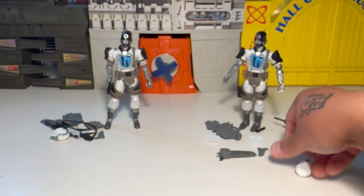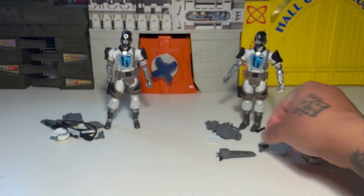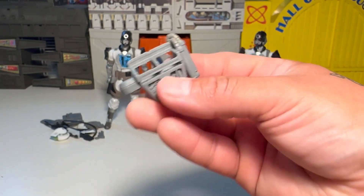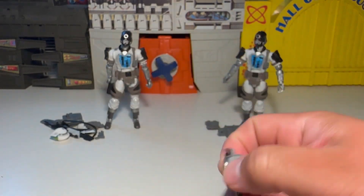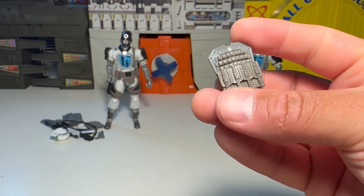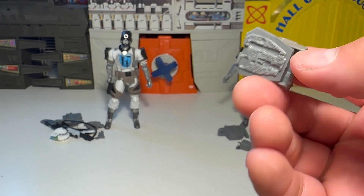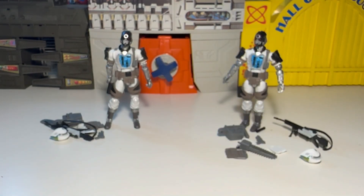We got two chest plates — one damaged, which is cool, and one that's not, which has the Cobra emblem. We got a backpack to put accessories in, the chainsaw accessory, and then this thing which is like an armored chest piece. So you've got a lot of different options. If you bought three or four of these, all your guys could look totally different, which is pretty badass.